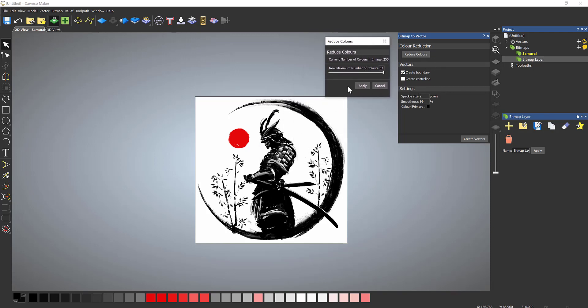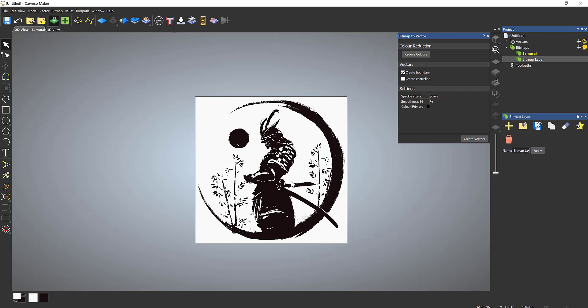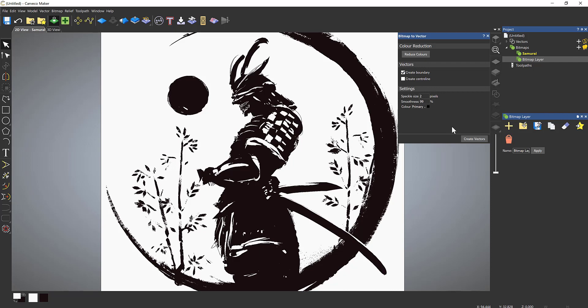It's reduced the image from 255 colors down to 32 colors as standard. If I drag the slider bar down it will adjust to a limited palette. Zooming in, you can see the palette has four colors: black, white, gray, and red. Going down one more, the gray disappears and keeps the red. One more step turns everything black. I'll left-click Apply on that, and selecting Create Vectors should turn it into a series of vector lines around the black.